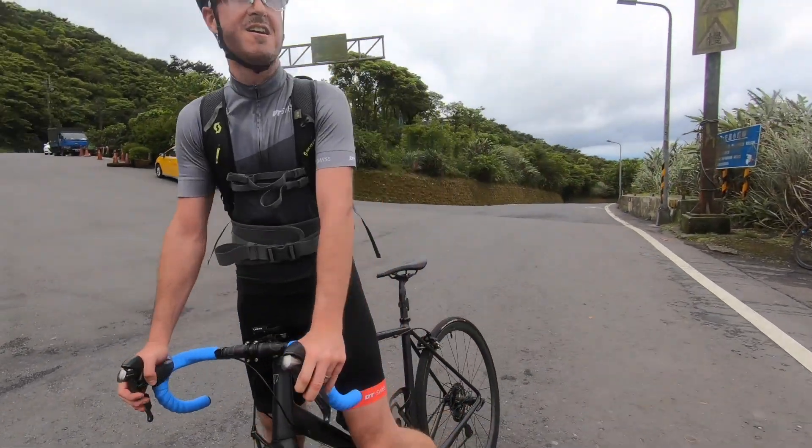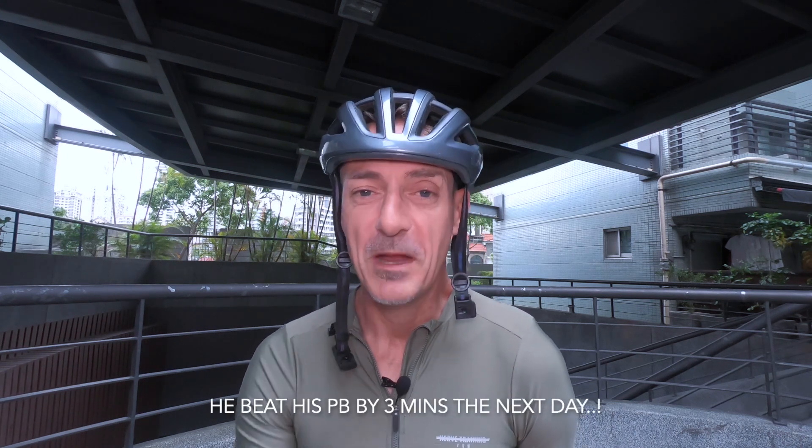Nice ride. So that was our little ride up Fang Guizze. Unfortunately Jacob didn't manage to beat his PB today — not because of lack of willpower or power, but because of lack of chain, because his chain broke about 500 meters into the ascent. I shouldn't be laughing but it was quite funny, and I'm sure he's laughing too. Better luck next time, Jacob.